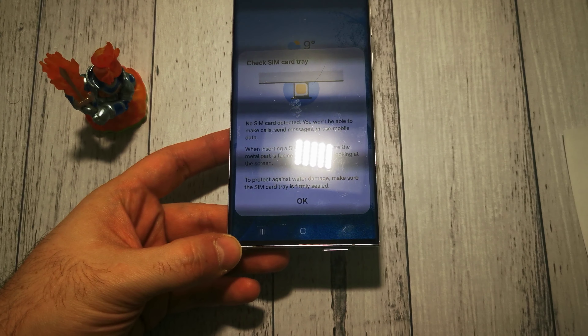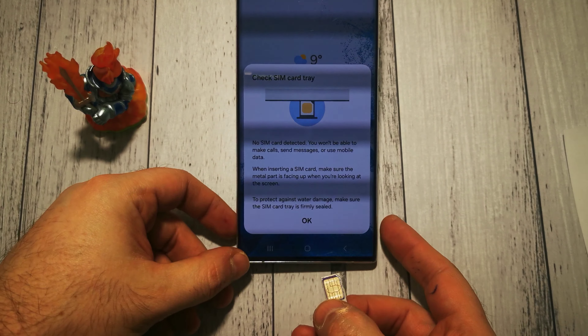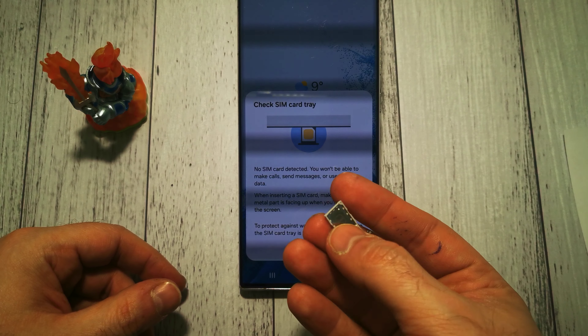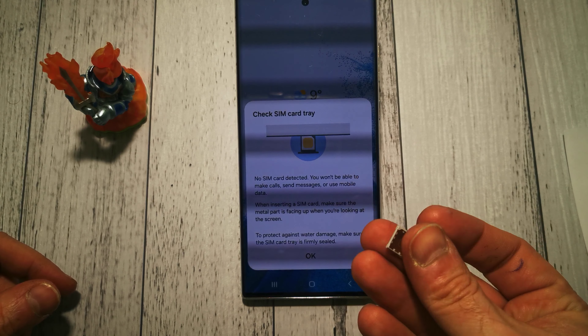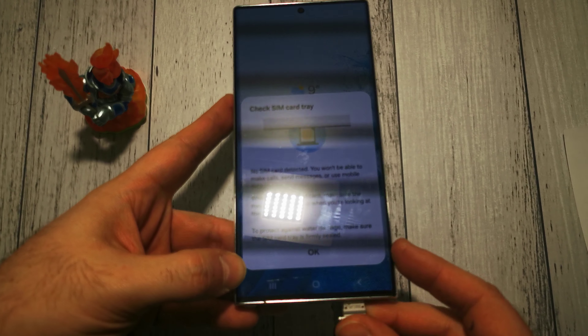Yes, we have a little warning here. And here we have our card. This is a dual SIM phone, so we have two slots. We remove our card and we can put the SIM tray back where it was.